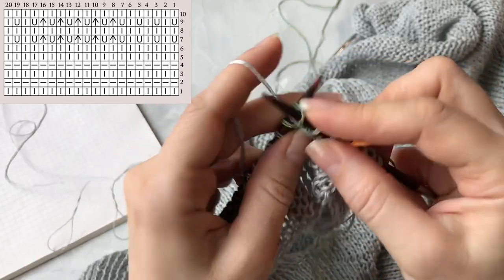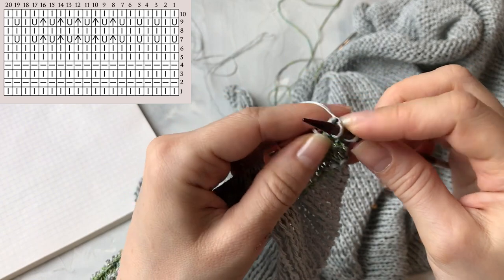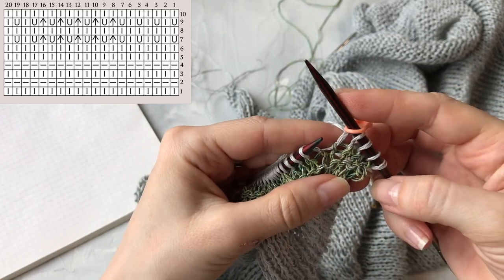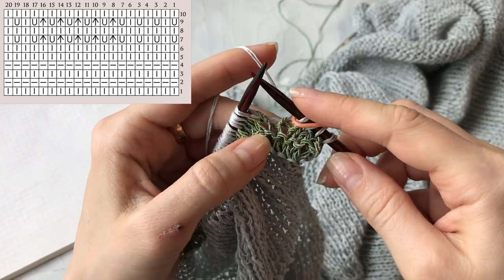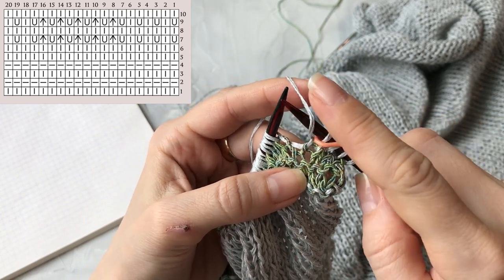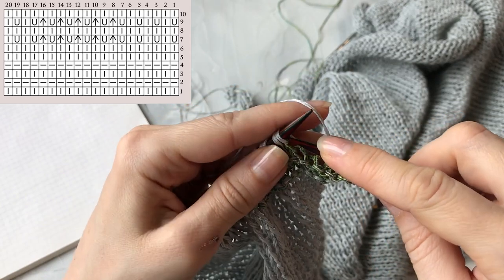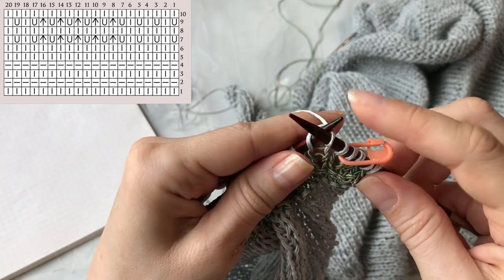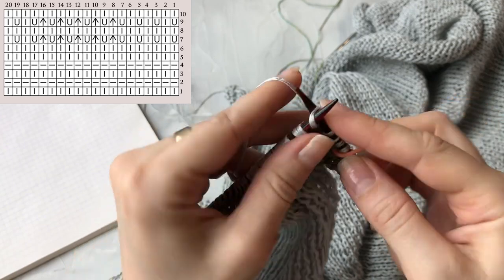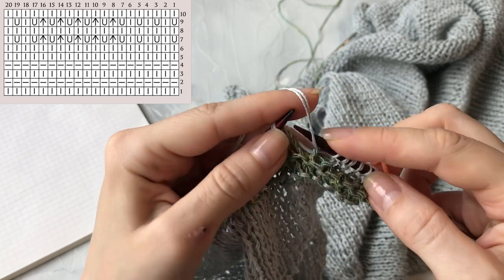Разворачиваемся и теперь вяжем вверх вновь лицевые ряды — снимаем кромочную, то есть вяжем платочную вязку: лицевые ряды вверх и с лицевой стороны снова лицевые вниз. Встретимся с вами вот с этой стороны, когда провяжем лицевые ряды. Провязали. Кромочную также провязали вместе двумя нитками — декоративной и нитью основного цвета. Теперь откладываем декоративную нить, берём нить основного цвета, снимаем кромочную и изнаночный ряд вяжем изнаночными петлями — чтобы с лица появились лицевые петли.